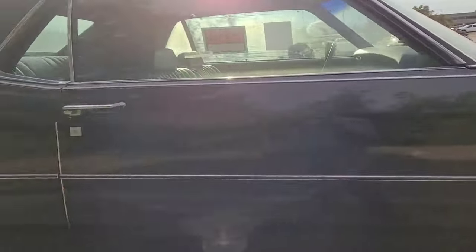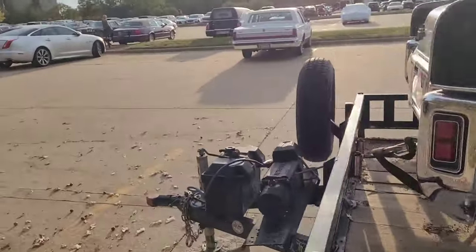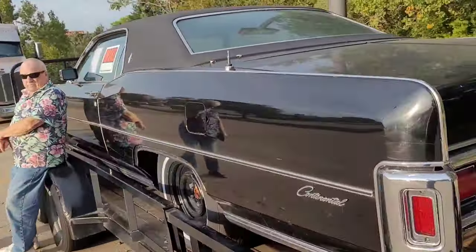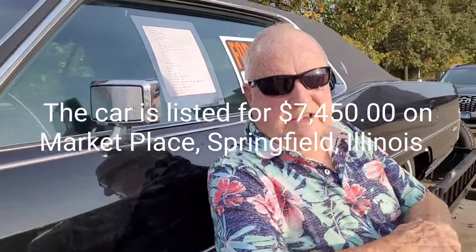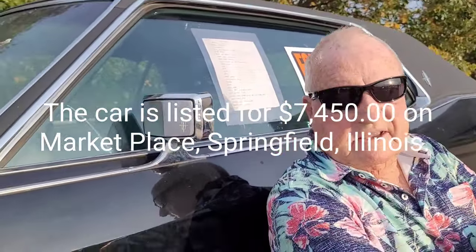If this is what you're looking for, this color is hard to beat. Is the price negotiable? Very little — he was asking $8,500 and dropped down $500 to $8,000.